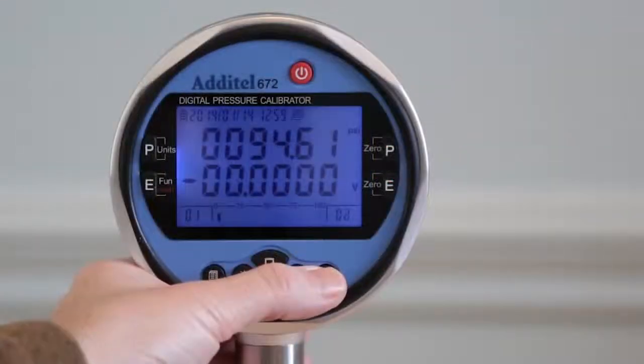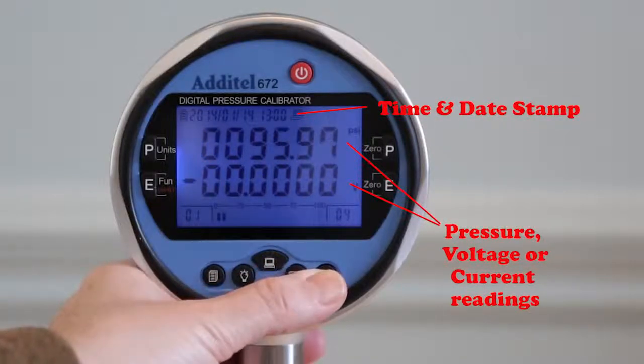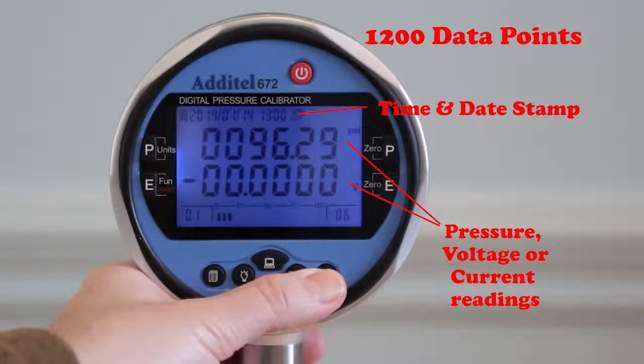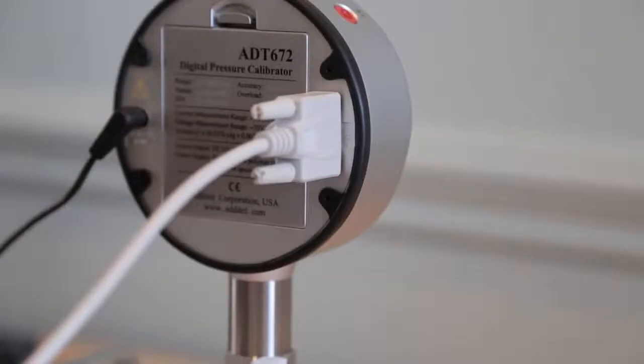The 672 even logs data manually or automatically to internal memory with a capacity of over 1,200 time and date stamped values. Data can be transferred via RS-232 interface or displayed on the screen.